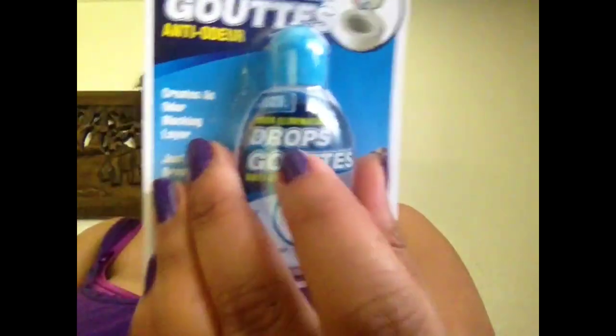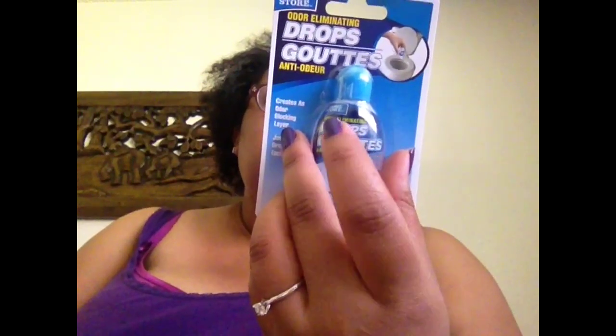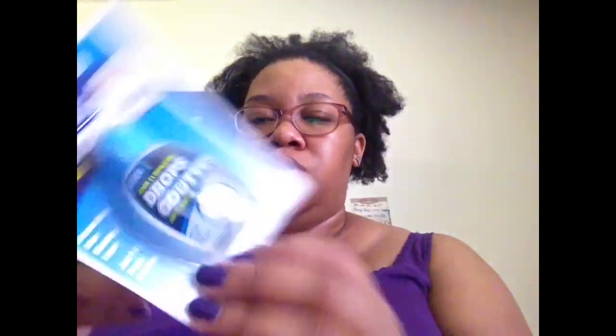I did see this in someone's video — if you know that it was you, shout out down in the comments. I got this odor eliminating drops from the home store. You can use these in the toilet, just put one to two drops in. It has an odor blocking layer that it puts in the toilet. I've heard you can find something similar at Walmart and different stores for about $5, so for a dollar I figured we could try it out. It's 0.67 ounces but you only use one to two drops. You can also put one more drop after you flush to just freshen up.